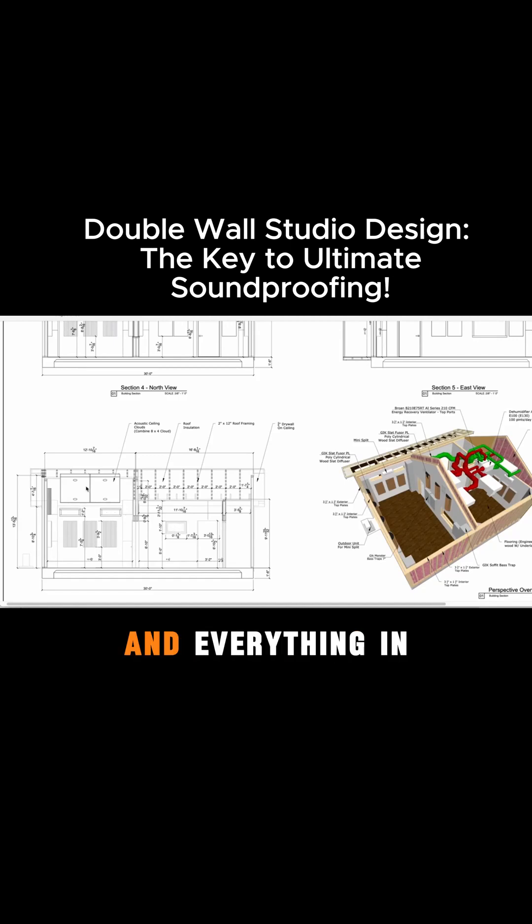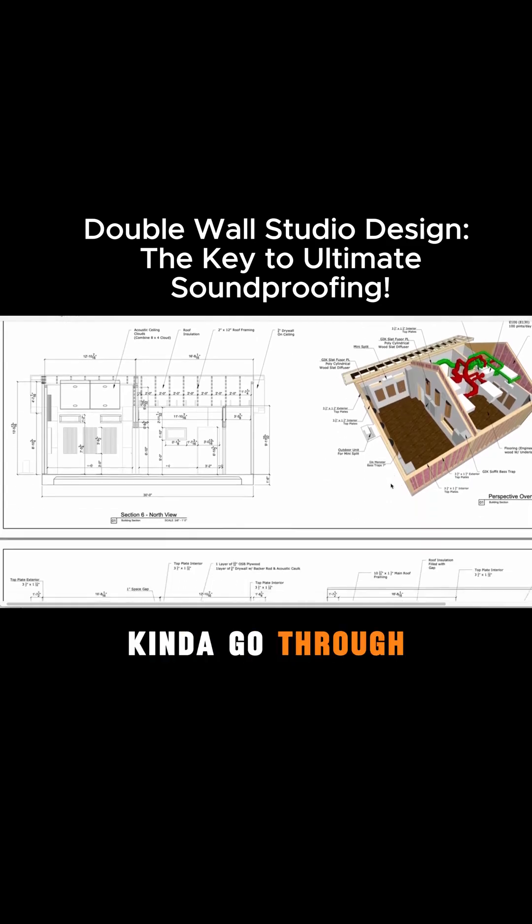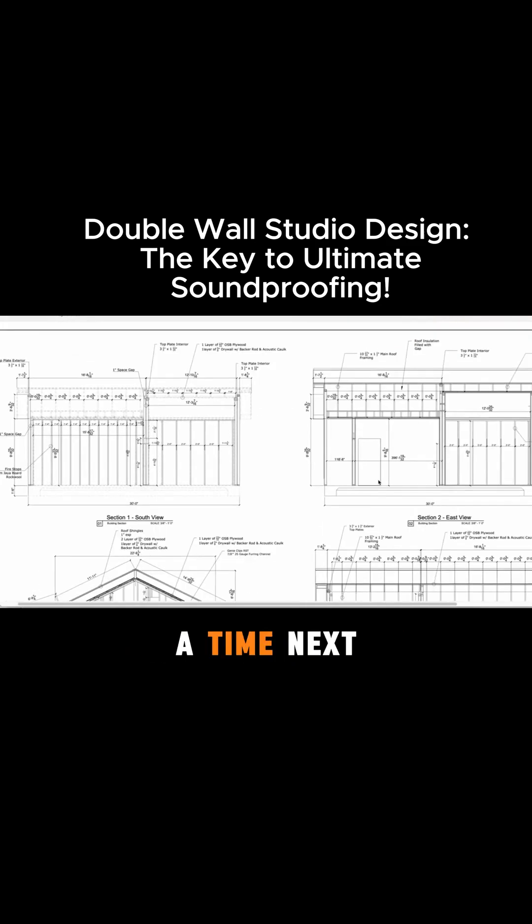You can see the windows and everything in here, and this nice section view as well, which is going to show you how we're doing our ceilings. For those of you who are interested in seeing how this is all put together, we'll get into that detail stuff in a second. I just want to kind of go through the plans one page at a time.